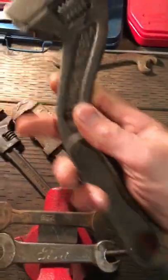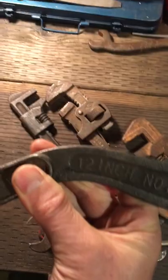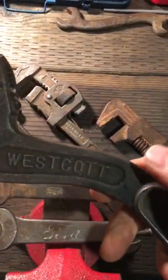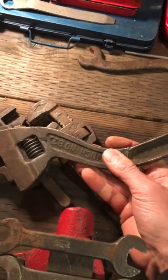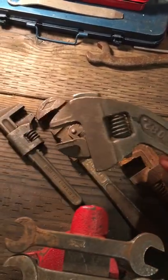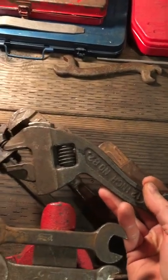I've got this big old adjustable offset wrench — I'm not sure if that's the right name for it. It's a 12-inch Westcott, made by the Keystone Manufacturing Company, made in Buffalo, New York. That was my grandfather's. He worked at a pulp mill all his life.